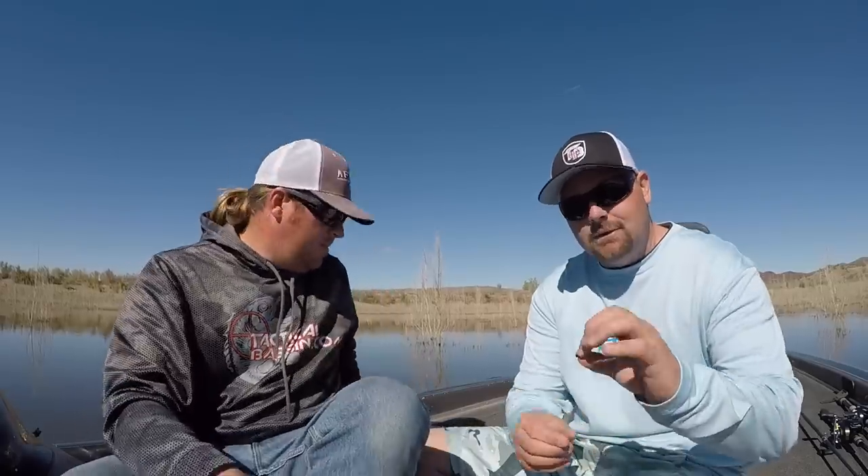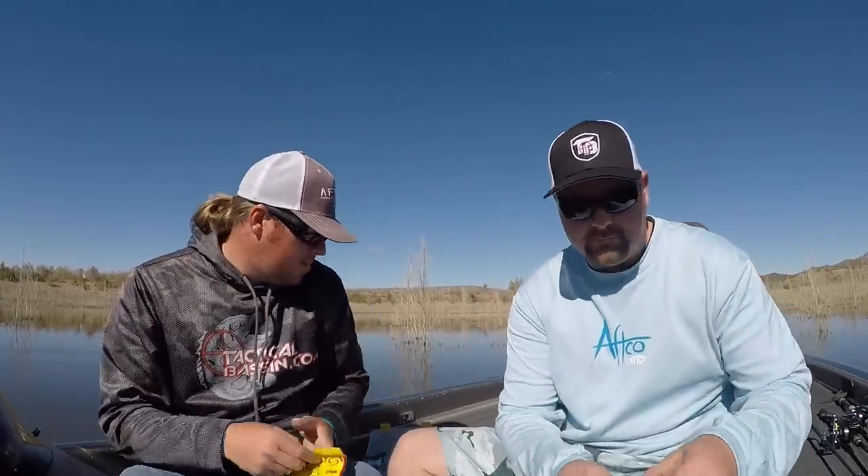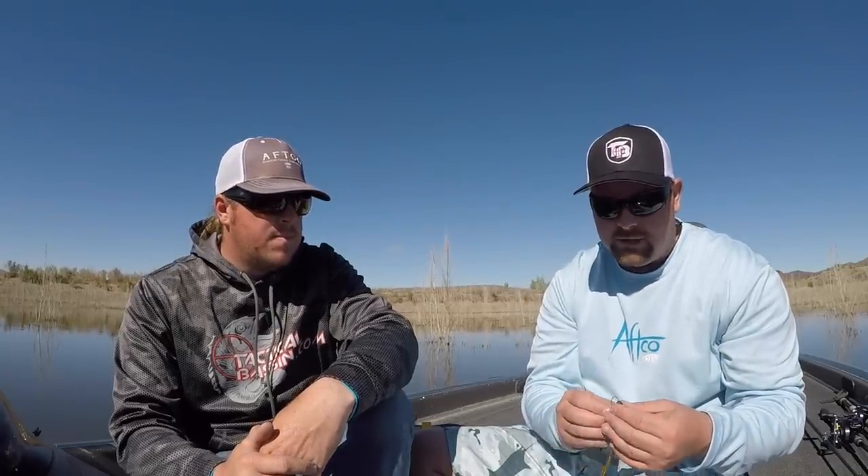So when people reference a texas rig, that is the basics — you come through your bait, turn your hook, rig it back into the belly, and it's weedless. But you can do it in all different types of presentations. Starting with finesse, you can take little tiny bullet weights and little tiny hooks. You can texas rig a four-inch shad, a Robo Worm, little tiny Keitechs — any of those little finesse baits with small weights and little hooks.